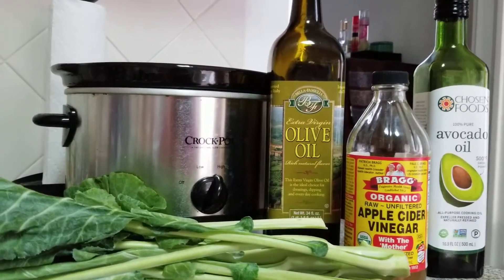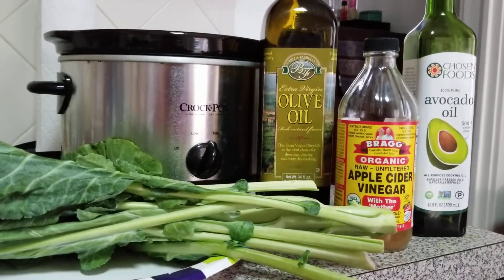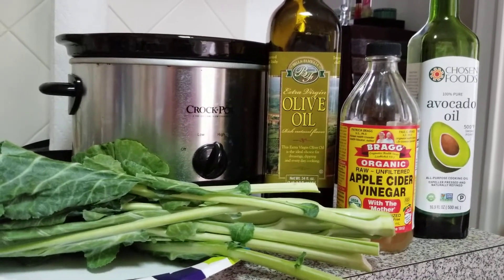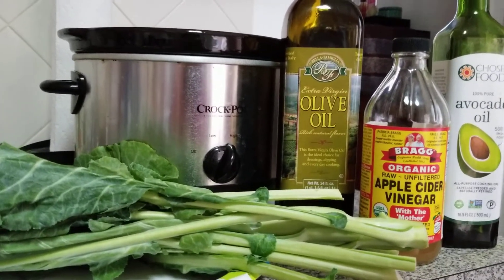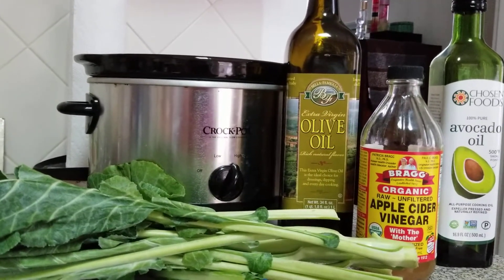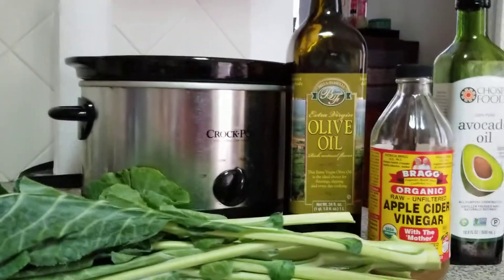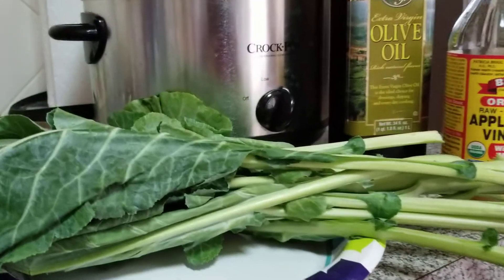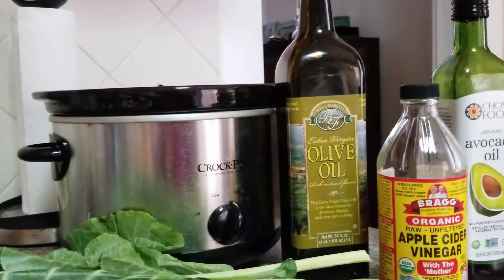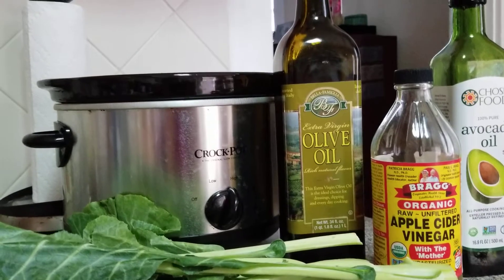According to the book Fit for Life, this would be known as appropriate food combining. When you eat this way, what's amazing is that it fills you up and doesn't cause you to have cravings for more bad carbs — like breads and processed stuff that really isn't good for us. When you're eating foods that have tons of fiber, it fills you up and helps you not to crave food that puts on pounds and doesn't satisfy us. This is my health recipe for the day.